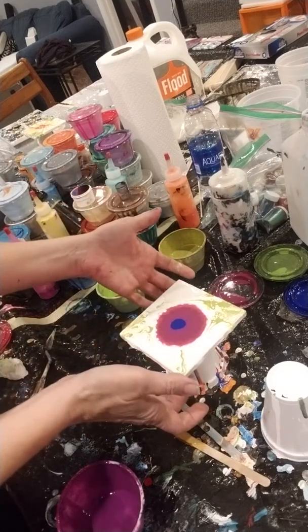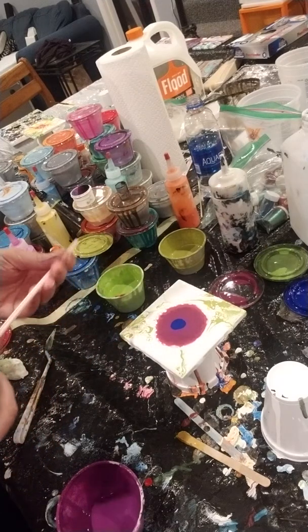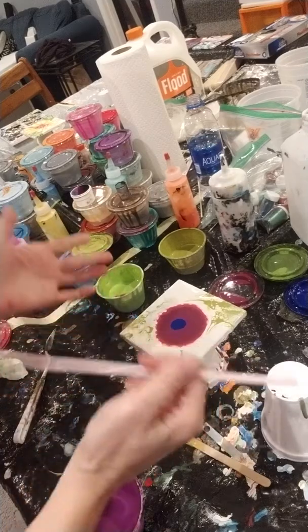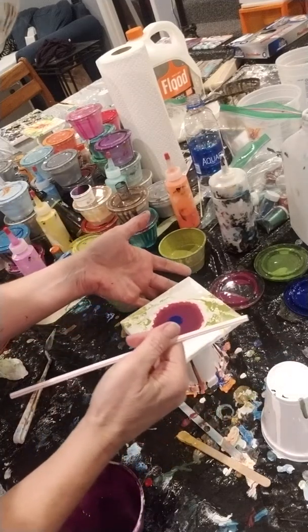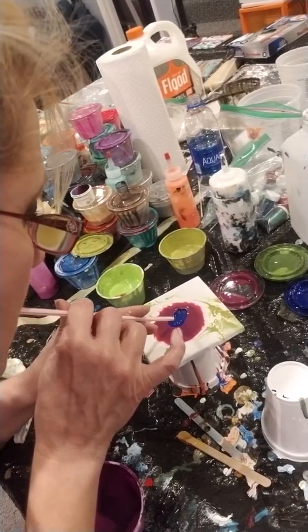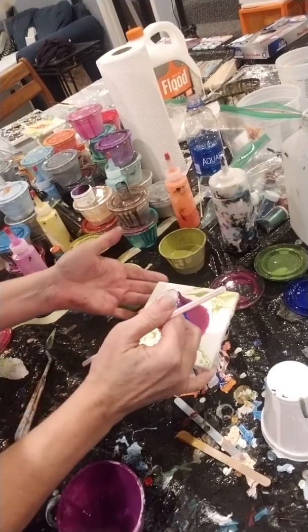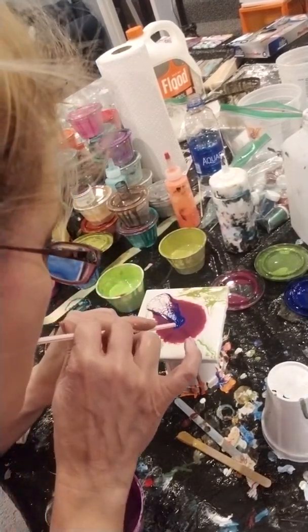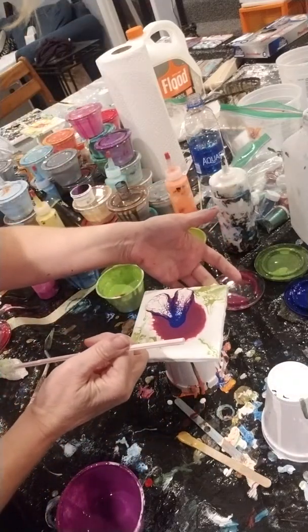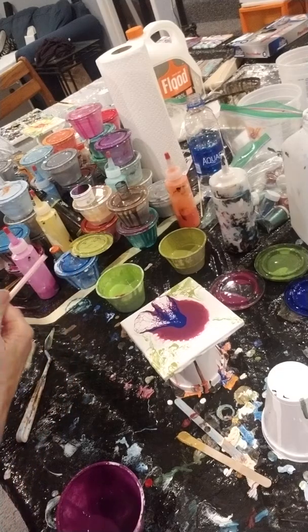It doesn't really matter what that's going to look like because when you blow on this flower you're going to cover some of that. So from the center, moving out. And remember you got white as a base underneath. You're going to just blow your petals. I don't even know what I'm saying anymore — it's late for me.